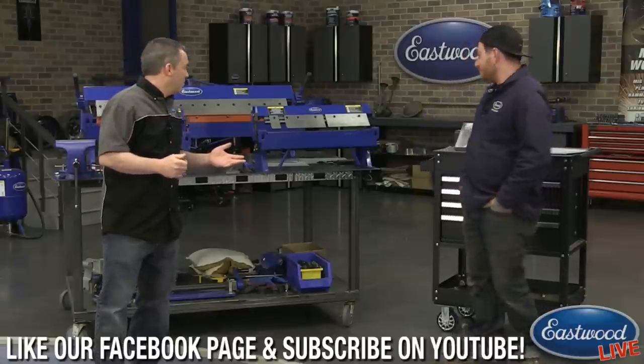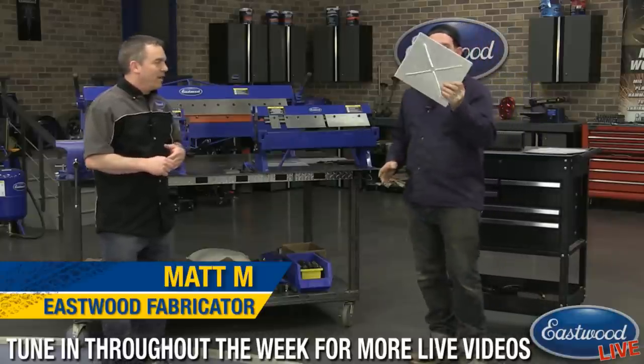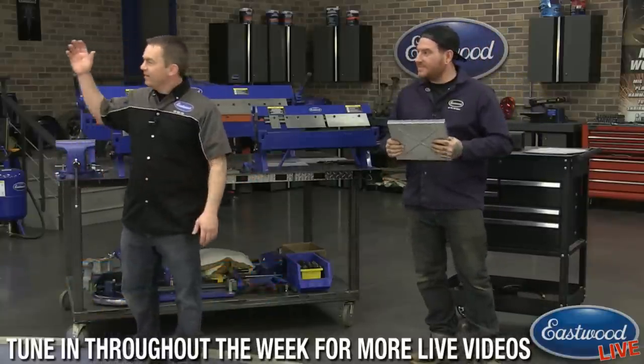Today we're talking about box and pan breaks, and we've got Matt here who's going to show you how to make a battery tray. And before I forget, Scotty C — everybody's favorite lead tech advisor — is sitting over here ready to answer all your questions.